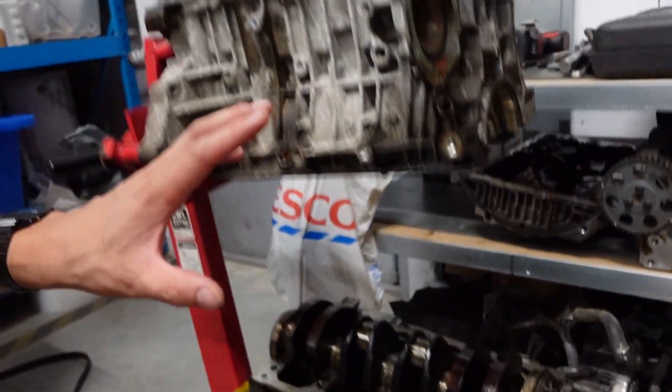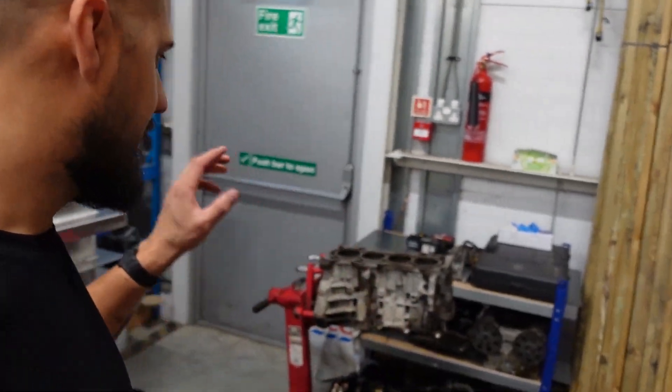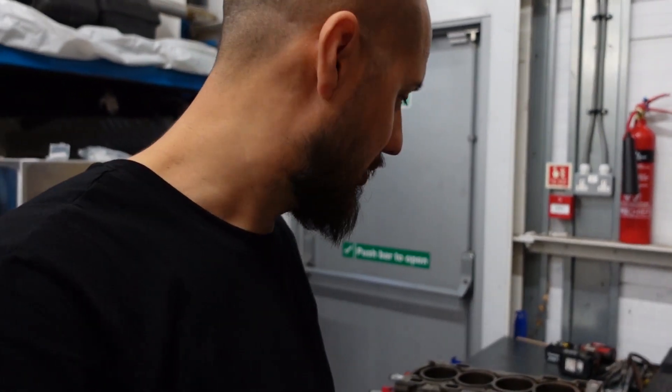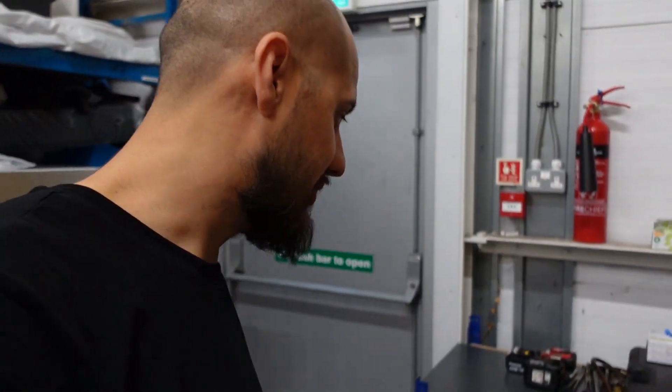Then this is all ready to go over to Bander Engineering in Portsmouth. All they'll have to do is clean this up and measure, and hopefully hone these bores, and we are ready to go — because all of the bearings are in absolute pristine condition, they actually look brand new. So that's the mains and the big ends. I don't think there is much wear on this engine at all, so I don't think we're going to need to overbore this.